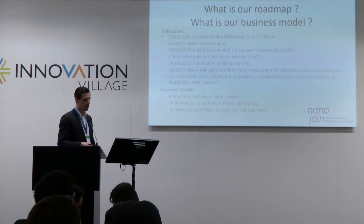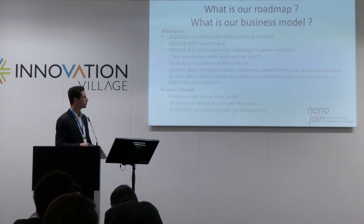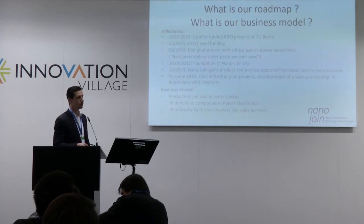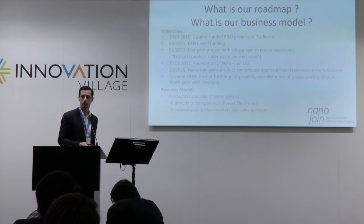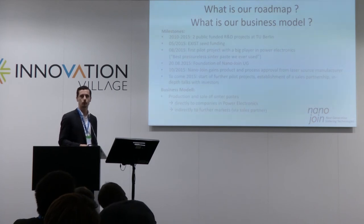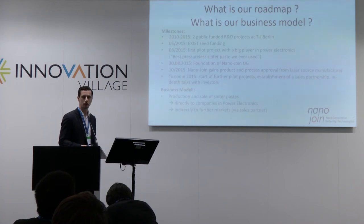In the coming months, we will start further pilot projects, establish a sales partnership, and go into in-depth talks with investors. Our business model is quite simple: we produce and sell the sinter paste directly to key accounts from power electronics, and indirectly via a sales partner to other potential markets.